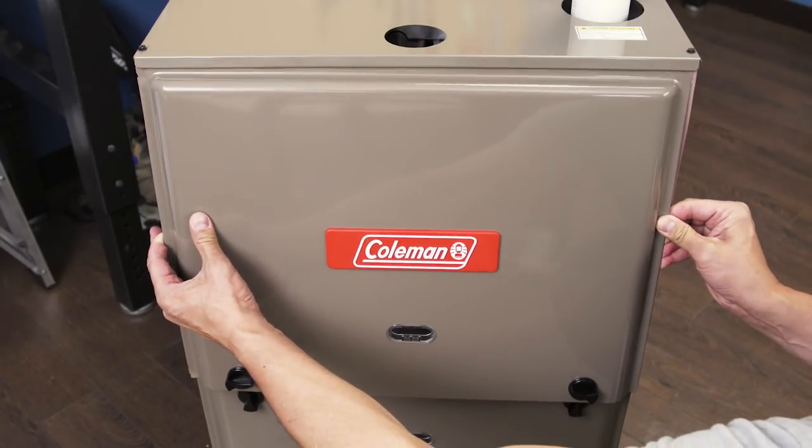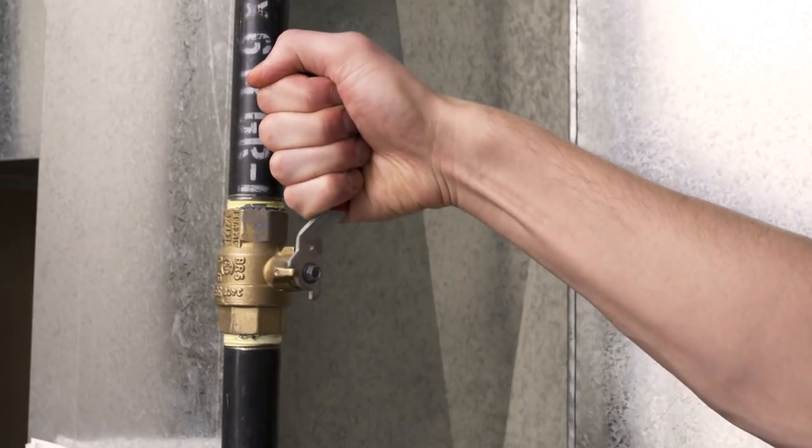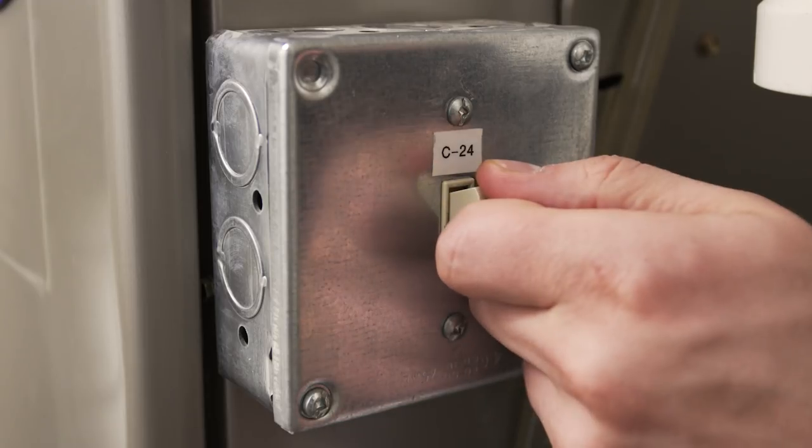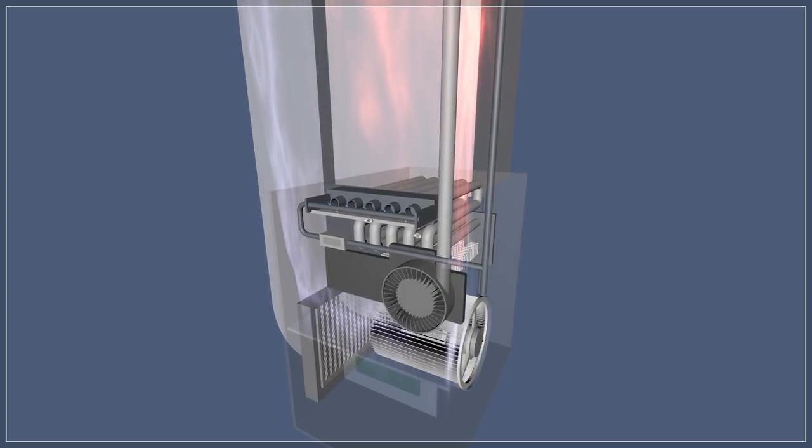Now replace the upper cover. Next, open the gas valve. Now turn on the power to your furnace. The furnace should be running normally.